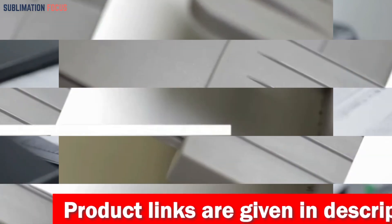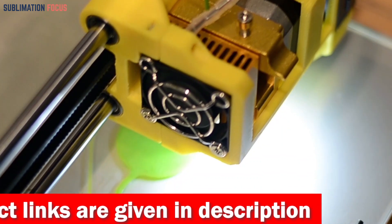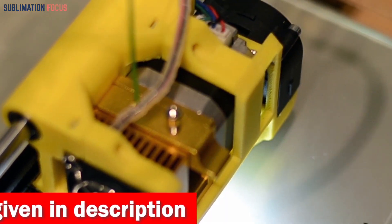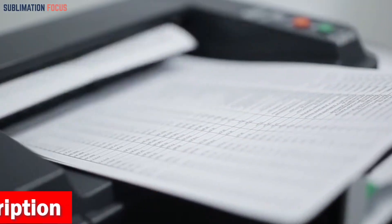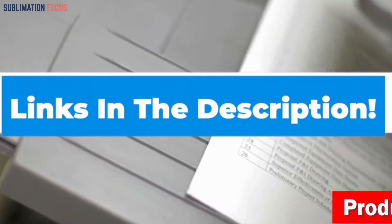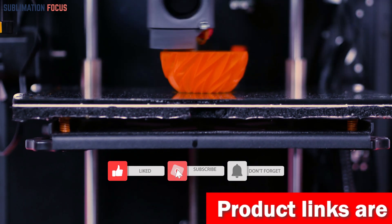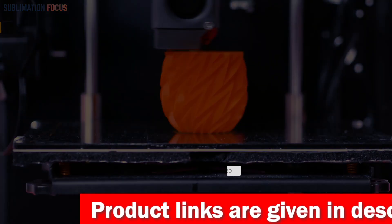If you want the Voxelab 3D printer, check out the link in the description box. That's all from us in today's video. Hope you enjoyed this overview of the best 3D printers for drones. Check out the links provided in the description box below to purchase them. Thanks for watching, and please don't forget to hit the like button and subscribe to our Sublimation Focus channel for more amazing upcoming videos.